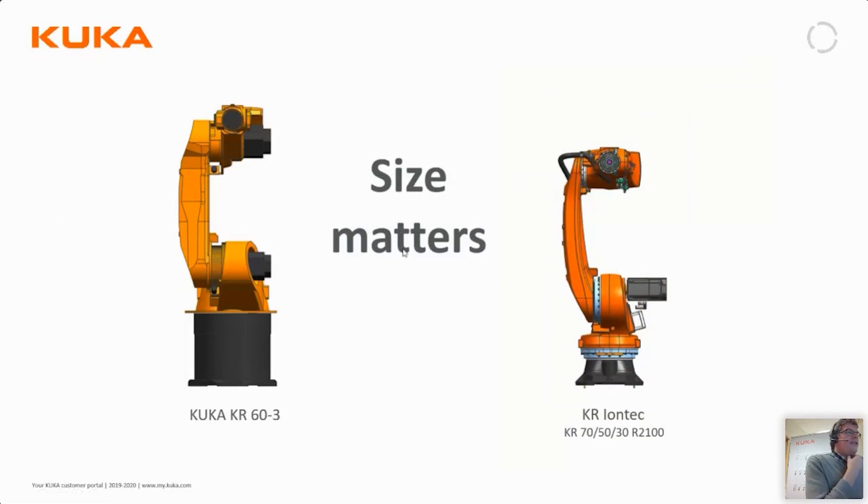It is true that size matters in this case. This picture shows a comparison of our old existing robot in this payload series and our new KR IONTEC robots. Even though the payload it can handle and the reach of the IONTEC is a bit better than for the old robots, it's significantly slimmer in all dimensions, meaning it gets into tight areas much better than the old one.